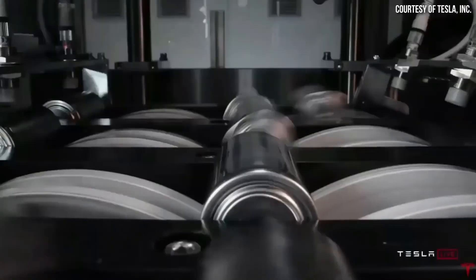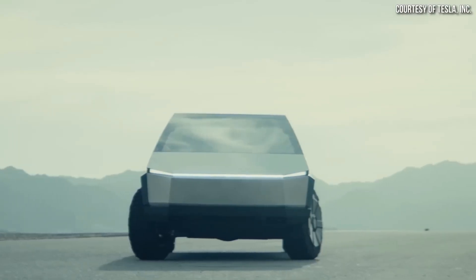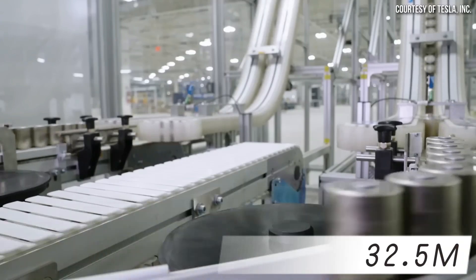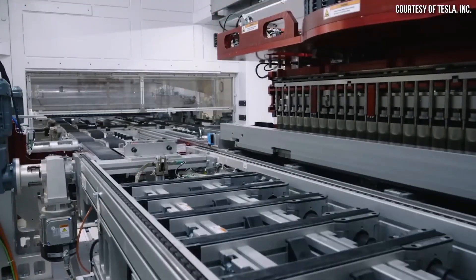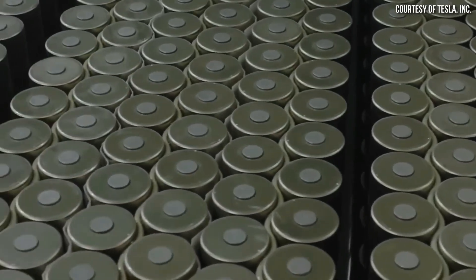However, Reuters estimated, and three sources confirmed, that the current Texas factory takes about 16 weeks to produce 10,000 4680 batteries, equivalent to an annual production of only about 32.5 million 4680 batteries. This would only supply enough cells for fewer than 24,000 Cybertrucks per year.